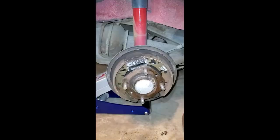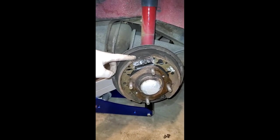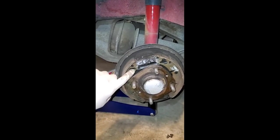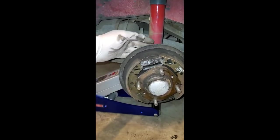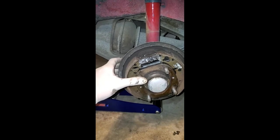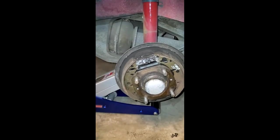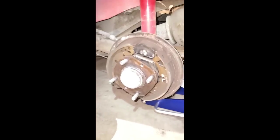I've corrected the brake shoes here — everything else looked good. The springs are in the right positions and someone's put anti-seize on here, so this assembly does rotate nicely. I'm just going to put it back together and adjust it properly.